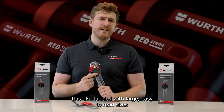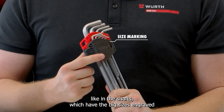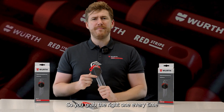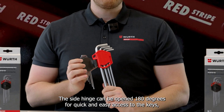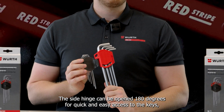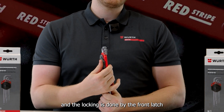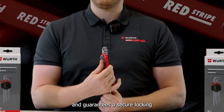It is also labelled with large, easy-to-read sizes, and the shafts have the sizes engraved so you grab the right one every time. The side hinge can be opened 180 degrees for quick and easy access to the keys, and the locking is done by the front ledge, guaranteeing a secure close.